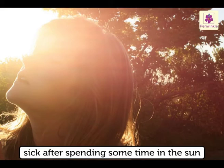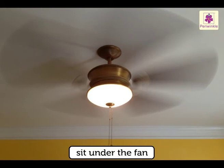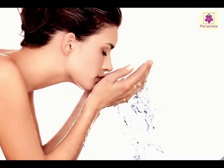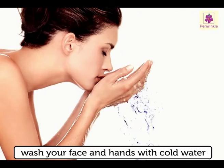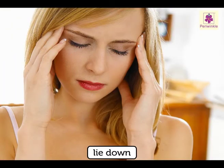If you are feeling sick after spending some time in the sun, do not drink water immediately. Sit under the fan and wash your face and hands with cold water. If you are feeling giddy, lie down. If you are feeling very sick, see a doctor.